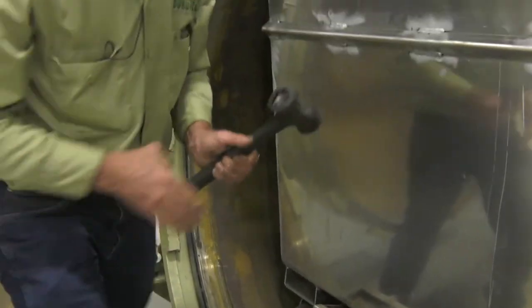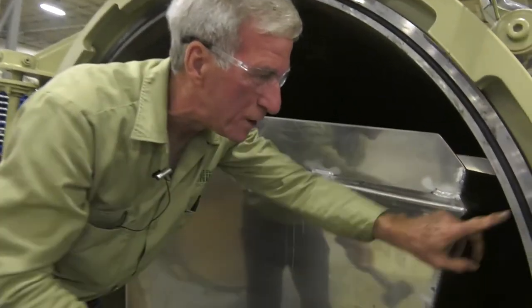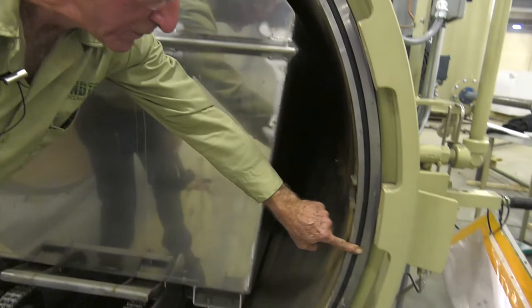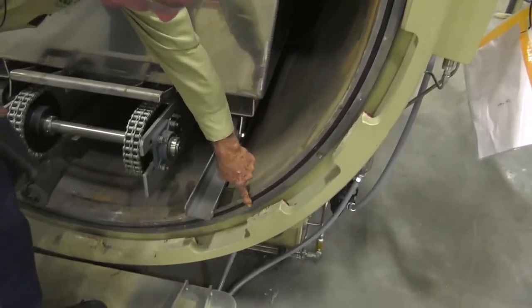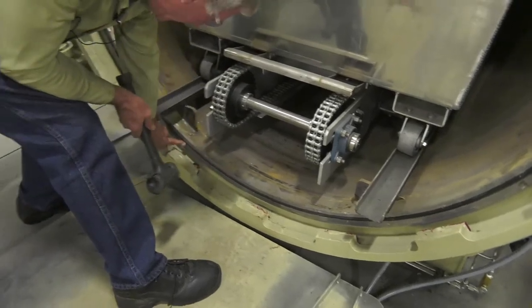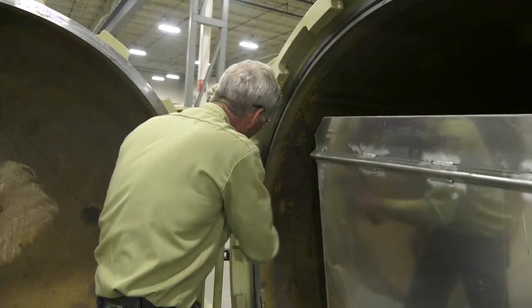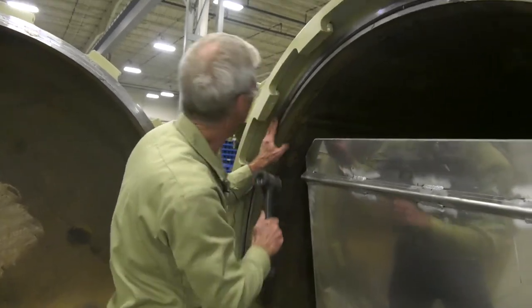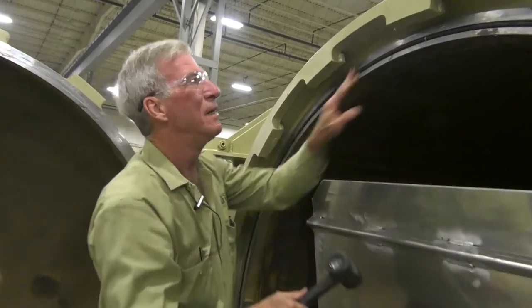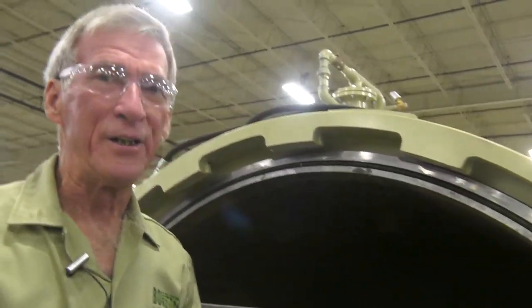When we get the gasket in the groove, the next thing we want to do is to go around it and make sure we don't have any high spots. If we have any high spots, it will prevent the door from closing all the way and make it more difficult to seal. With that newly installed gasket, the autoclave is ready to use.